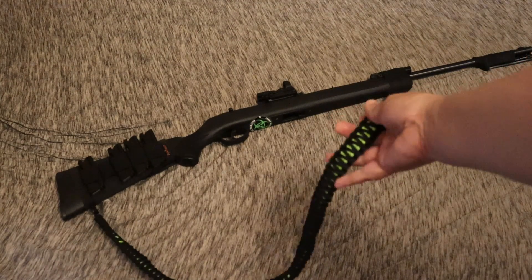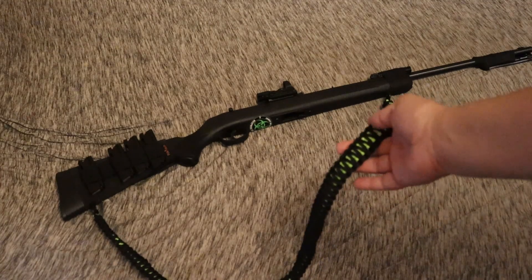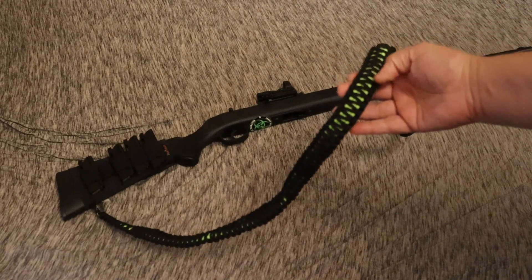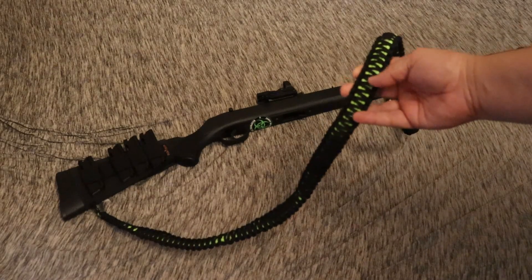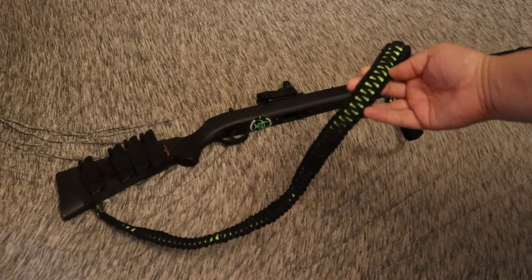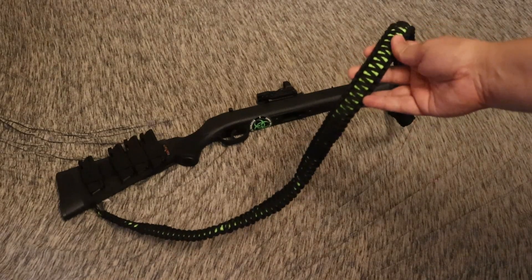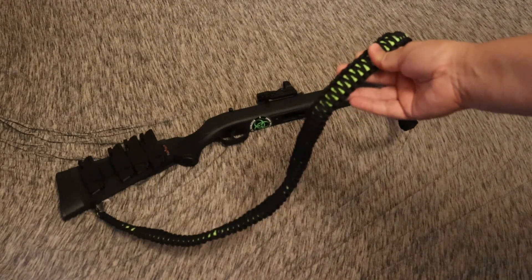First off, I'm just going to show you the sling I made using neon green and black paracord. This is what's called the King Cobra Knot. I did a base cobra weave using the neon green and then another one over that, because I know people would complain if I didn't have the neon green and black zombie motif going on. So I did that with the sling — that was a pain in the ass, I would not suggest doing that.